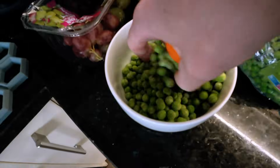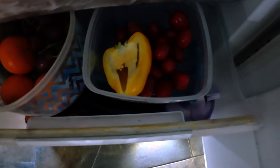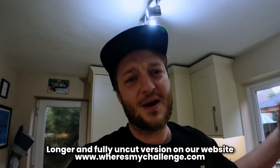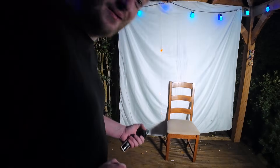We've got some satsumas, some peas, some peppers, some aubergine, some carrots, some kiwi — frozen ones in here — but we're doing this video anyway for entertainment purposes. Thank you very much, love love love, stick around to the end. Well, that was a bit more powerful than I thought it was gonna be.